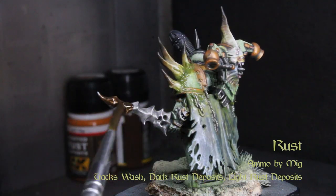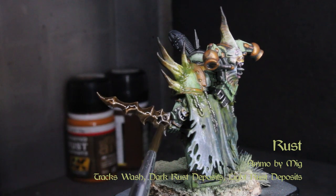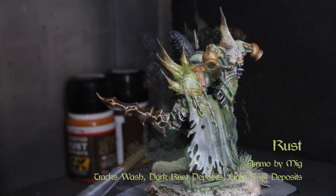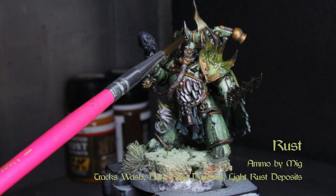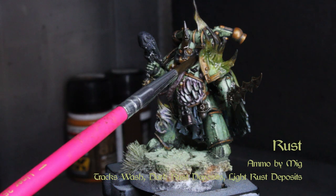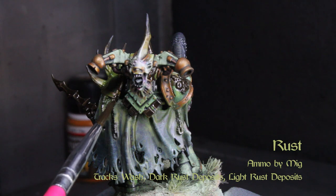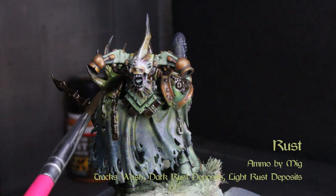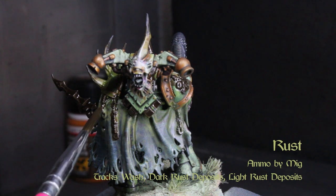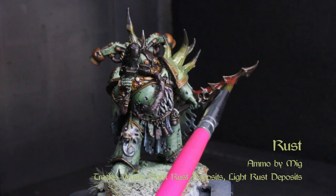Grab some Tracks Wash by Ammo by Mig and wash it all over the iron we laid down earlier — don't use too much or it'll start to build up poorly. In much the same way as the Slimy Grime, wet-blend dark rust deposits and light rust deposits. I used some of the dried-up portions of the light rust in my bottle to get that chalky, chunky look of heavy rust — use a dabbing motion to get a mottled look.